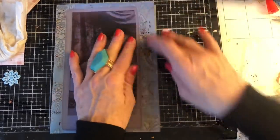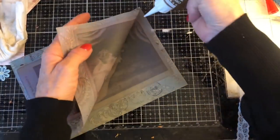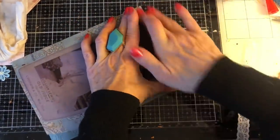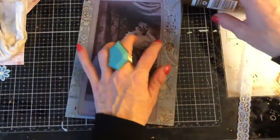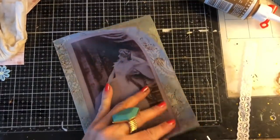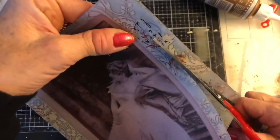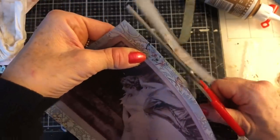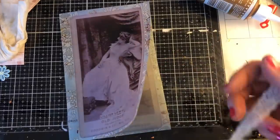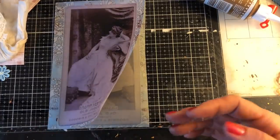And then again, kind of decorate this up. I will probably cut this down slightly so that it fits in the journal better. So what I might do is just dab a little bit of glue along these sides to hold it together when I get to the sewing machine. I'm going to now cut this edge here. In fact, I'm not even going to stitch that lace — I'm just going to glue it. Let me take my piece to the sewing machine and I'll be back in a moment.